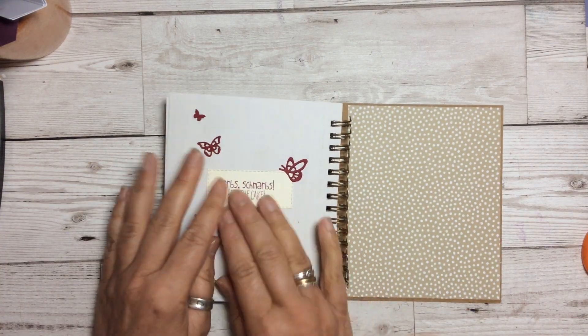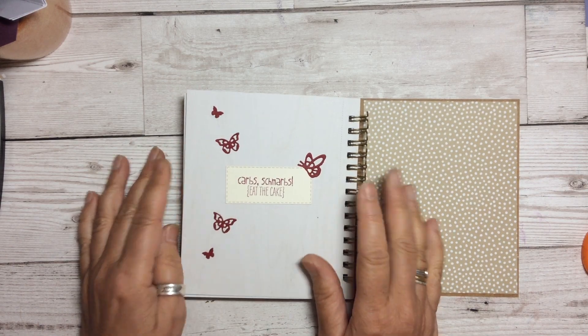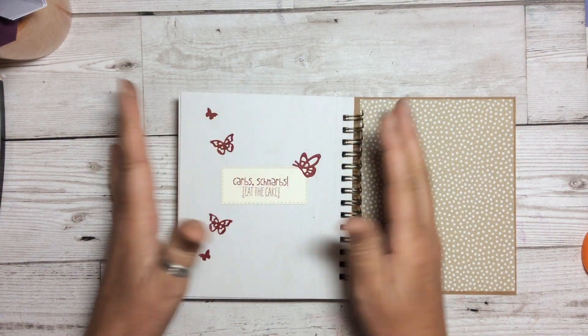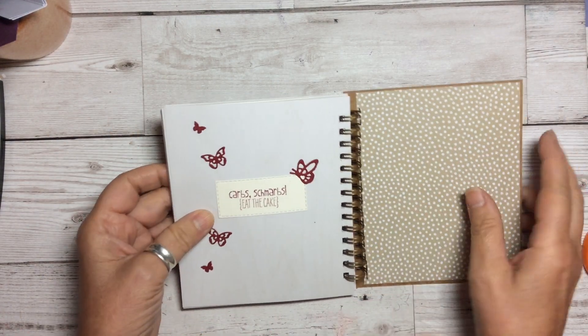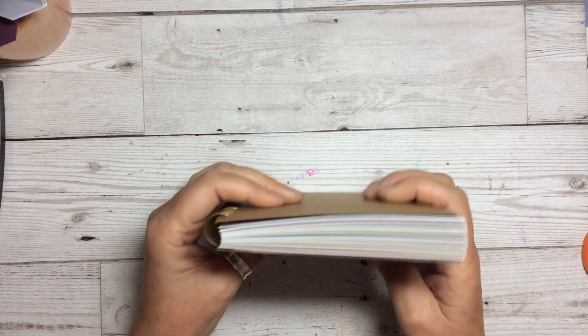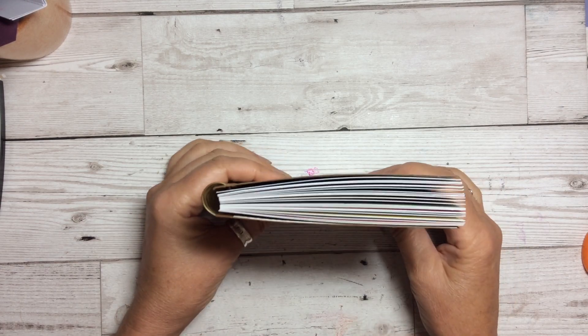At the back I've put quite an old one — 'Carbs, schmabs, eat cake' — you know, don't worry about the little things, enjoy yourself sometimes and do nice things. It's a really great little journal.